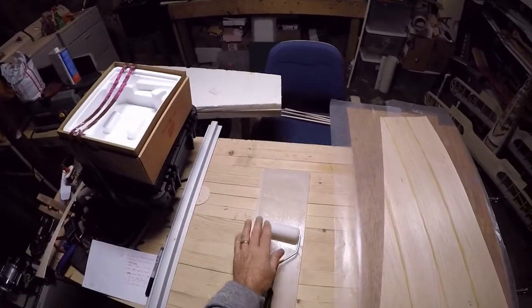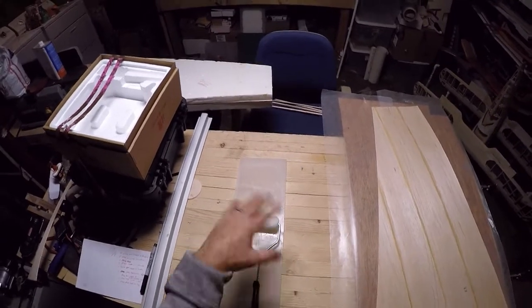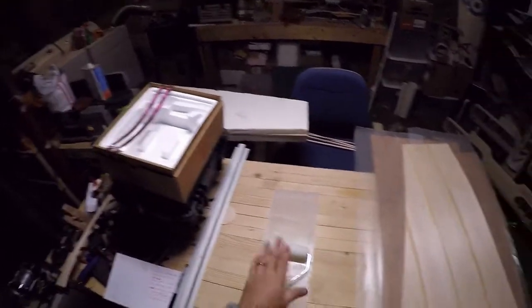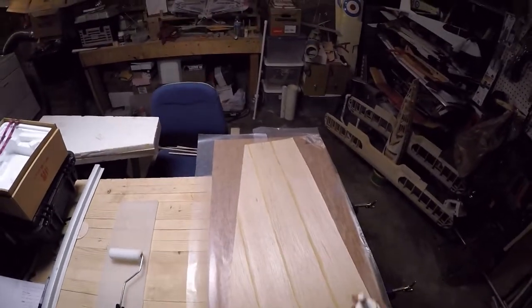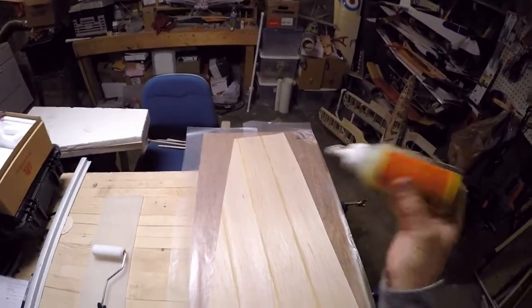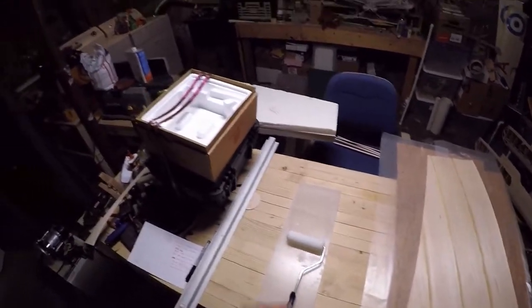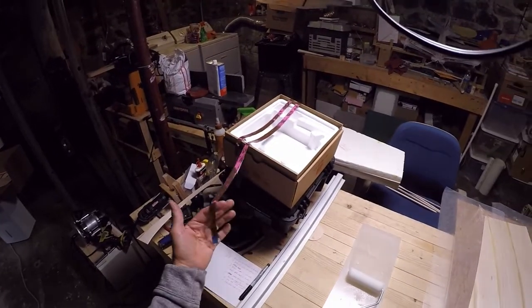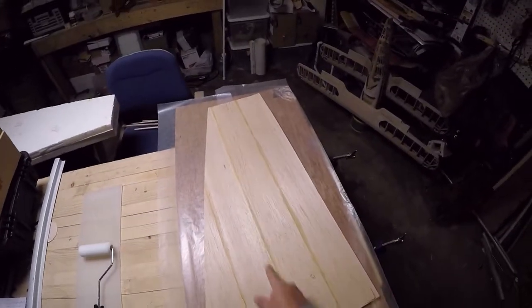I've got everything laid out here. The very first thing to do is get this roller good and wet with the glue. I use a piece of cutting board material to accomplish that - just put some glue down, get the roller nice and wet. Then we put it on the sheeting. It takes a couple of applications - at first it'll look a little dry in some areas, but by the second pass you'll see how it's nice and wet. I've also got some carbon tow over here ready to go, which will go on the spar line I've marked out.